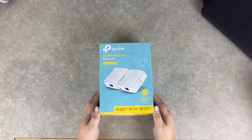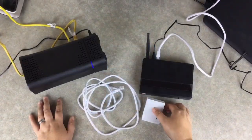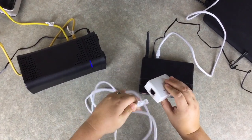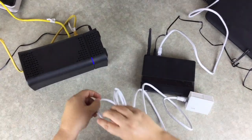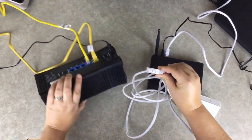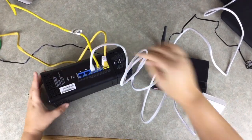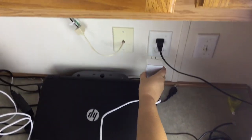If your treatment area is more than 30 feet away from your home router, you will receive wireless extenders. If you receive these, you will forgo the previous steps. First, we will start by plugging an ethernet cable into one of the white boxes. Plug the other end of the ethernet cable into an available LAN port on your home router. Now plug the white box into an electrical outlet.